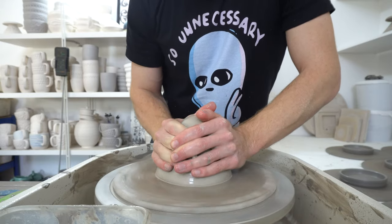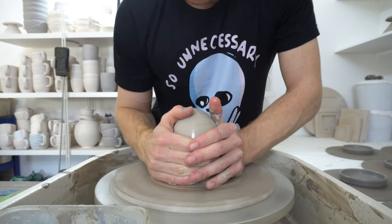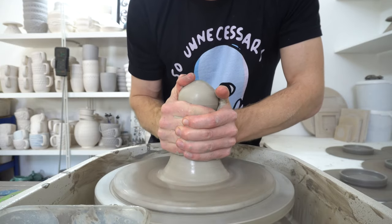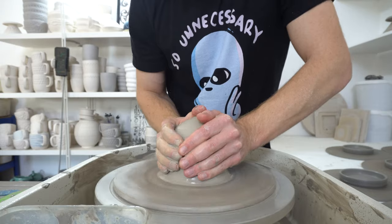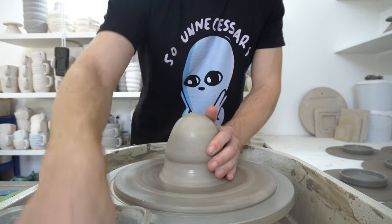So I'm not very precious about how I do my test tiles. This is just all the reclaimed scraps wedged together, about a kilo and a half. You can do it with a kilo, you can do it with two.